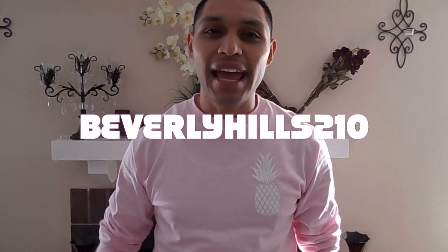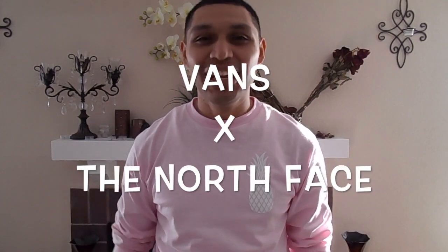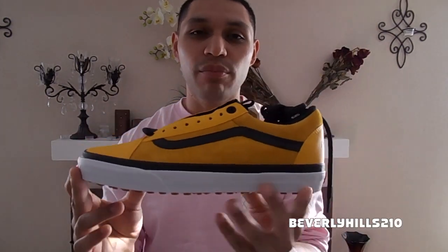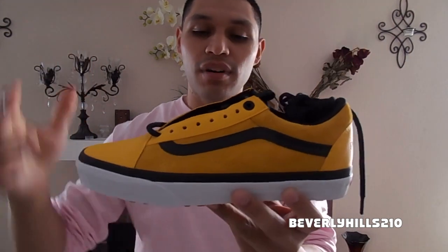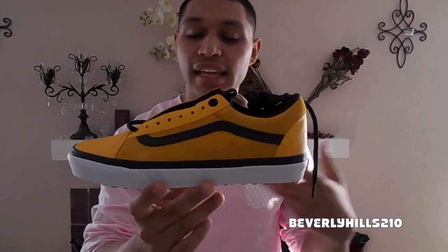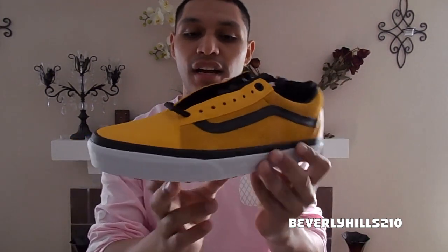What is up YouTube, I am Beverly Hills 210 and today I have a brand new pick up for you. I got these Vans in collaboration with The North Face — an awesome sneaker. Ever since I saw them introduced, I wanted a sneaker that was waterproof that I could wear out on a rainy day. Unfortunately I can't do that with NMDs, Ultra Boosts, or Flyknits, but this shoe — that's what I bought it for.